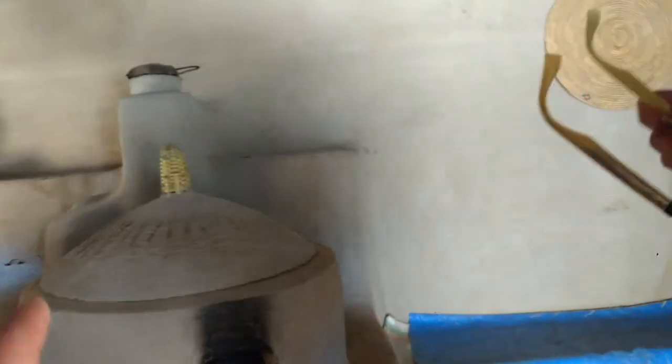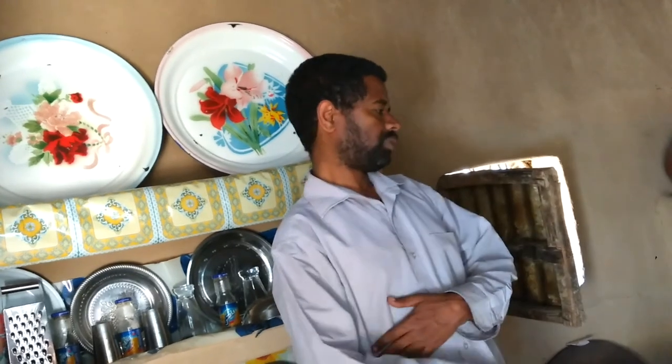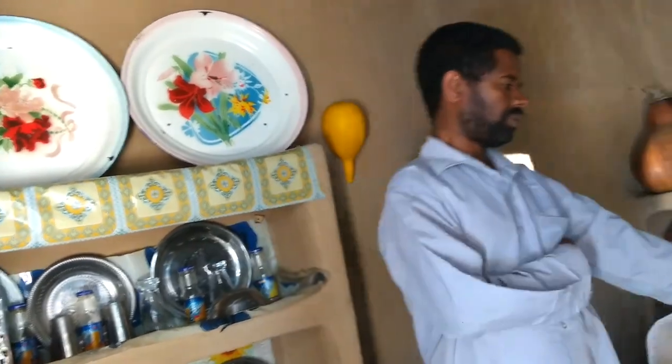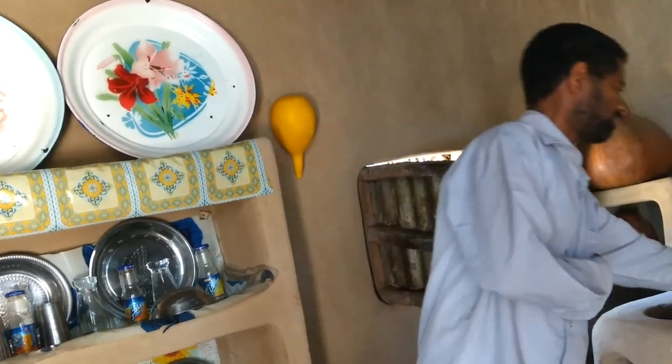This is the same kind of oven. Before our community was founded, our parents used to cook in the open fire. When they cooked in the open fire, there were different problems. So those problems led the founder of the community to design this — the saving oven. There is a chimney inside; the smoke goes outside.